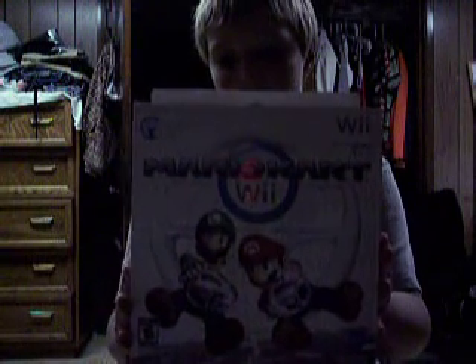Hey guys, just today I got Mario Kart Wii, and I'm going to make an unboxing video. I seriously just got it. Okay, so let's open this.